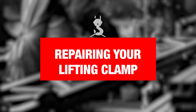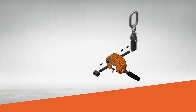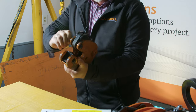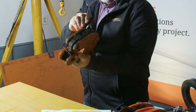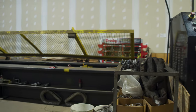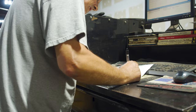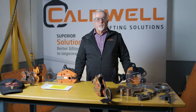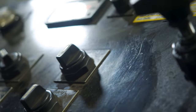All repairs must be performed by a qualified technician. All clamps must be repaired using manufacturer parts — for example, a Renfro clamp must use Renfro parts — and must meet all requirements as though the clamp were new. You need to inspect the clamp after repair. It is not necessary to proof test; however, many customers require it. We provide a proof test and copy of certification for every new Renfro clamp, and any clamp repaired by Renfro is also proof tested with that same certification.